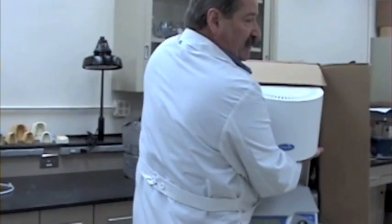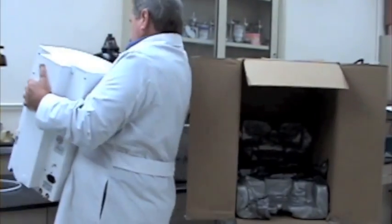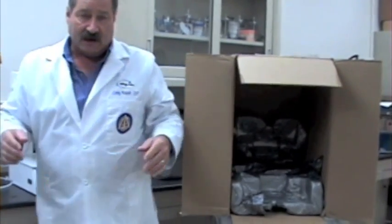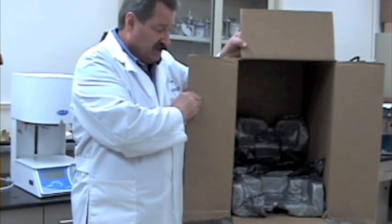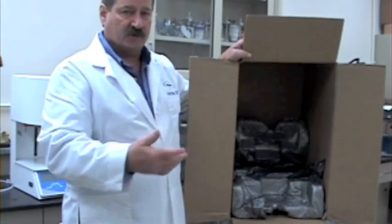Remember the machine weighs about 50 pounds. Remember you do not want to throw away or discard the box or the packing materials — set those aside someplace safe through the warranty period.